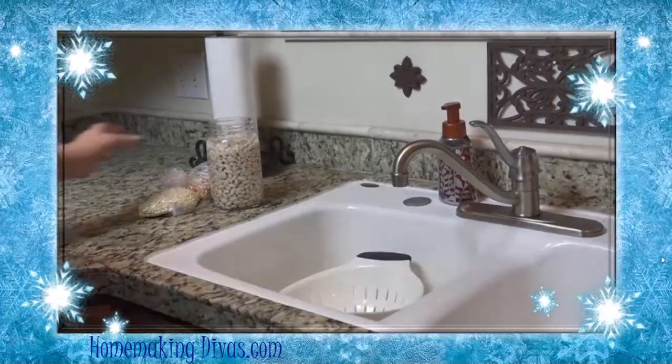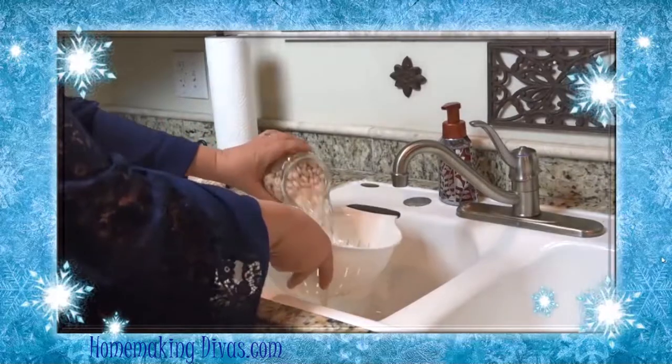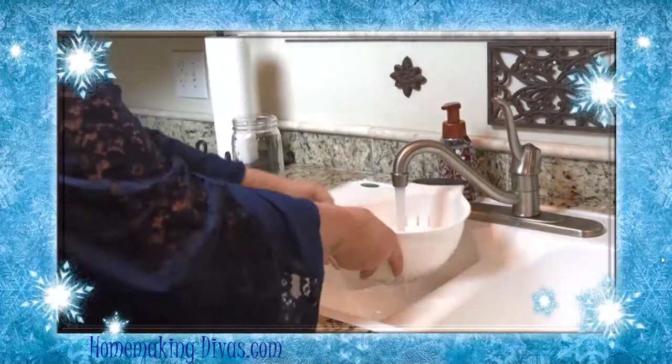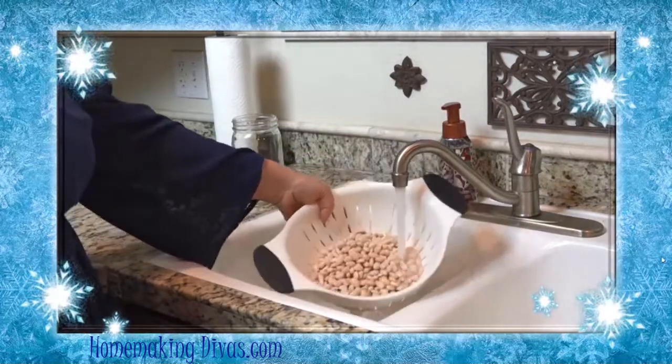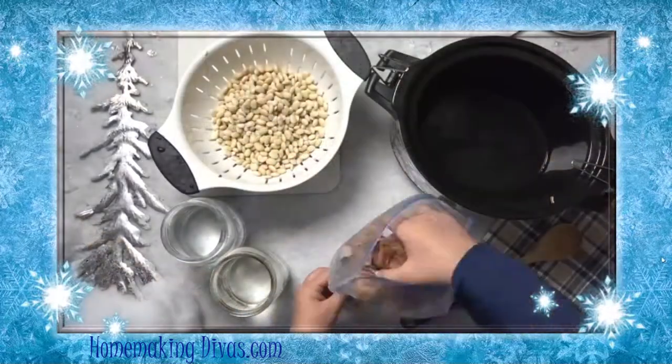The next morning, rinse the beans with water. Put the beans in the slow cooker along with two quarts of water.